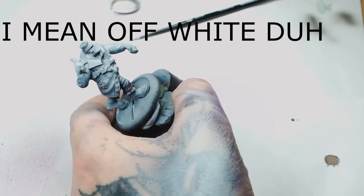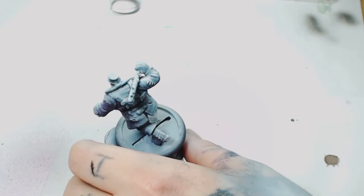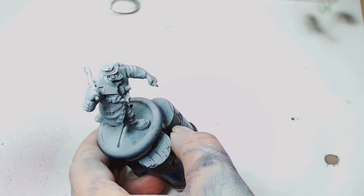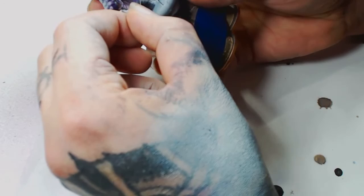Then we're going to go ahead and re-highlight a few areas with Tusken Fur again — a nice thin misting over the top so you leave all your shading underneath. Take your time doing this, because if you just blast out your airbrush you're going to get a huge white patch and that's not what you want. You really want to learn to use the cone of the airbrush — if you're new to airbrushing, just angle it right and hit things.